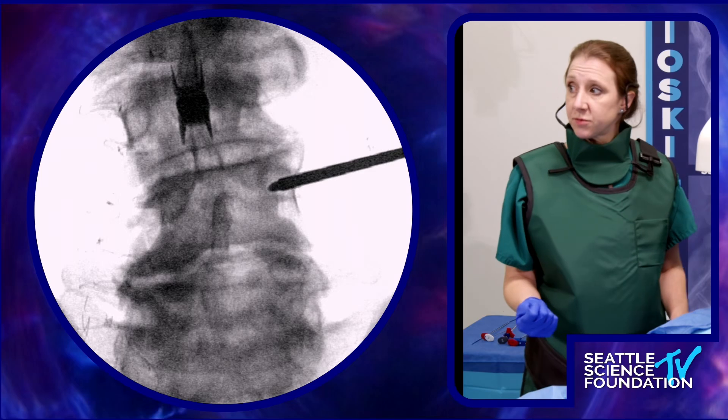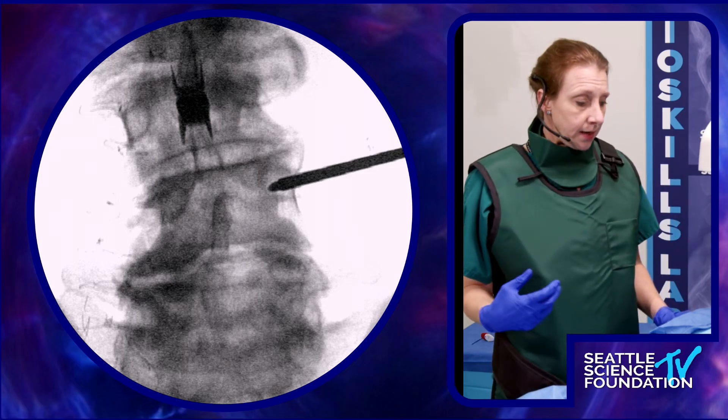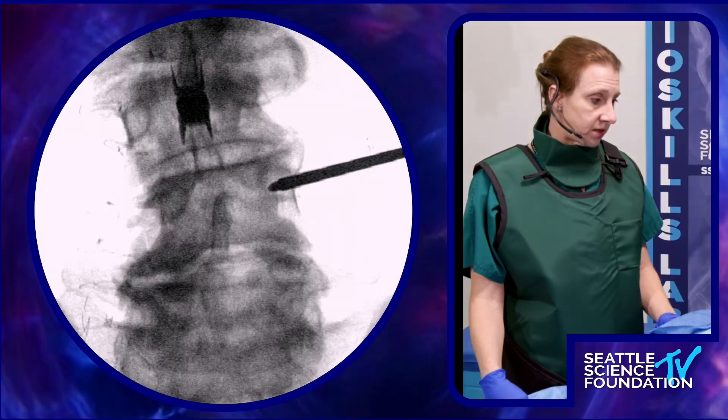I'm going to go back to lateral. I don't have much further to go, and I'm going to finish on into the back of the vertebral body.